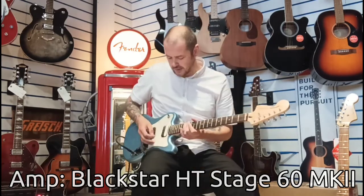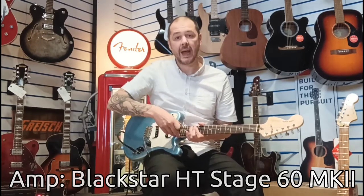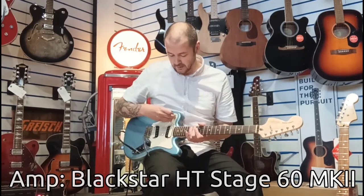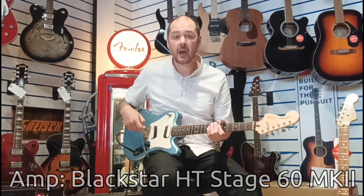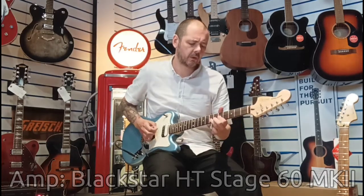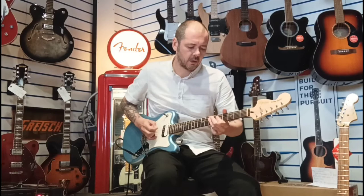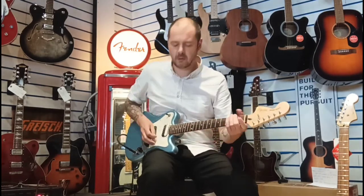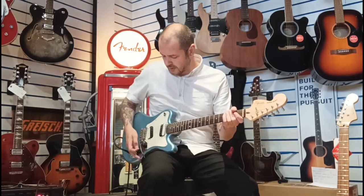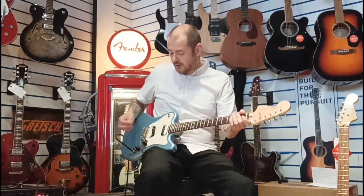And give you a bit of riffage. Just to let you know, we're on the neck humbucker — that's my preferred position. This is the bridge. But I prefer the neck — just a bit more warmth.